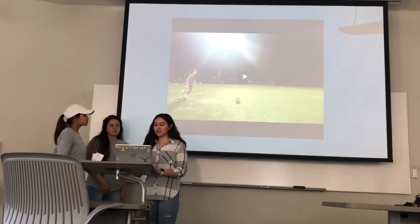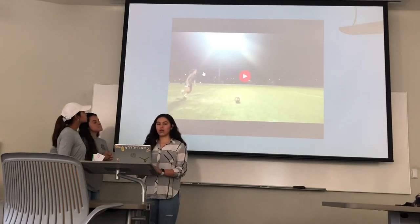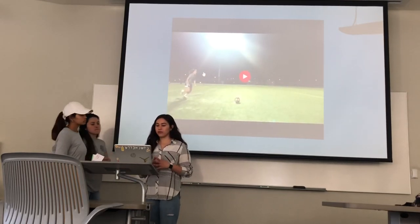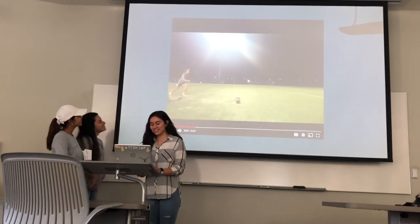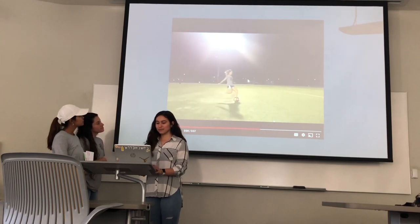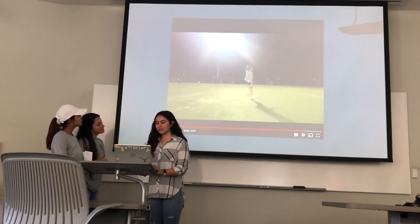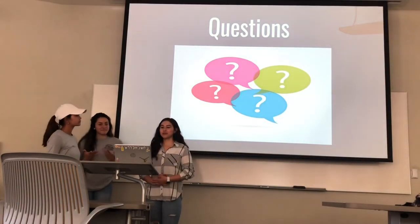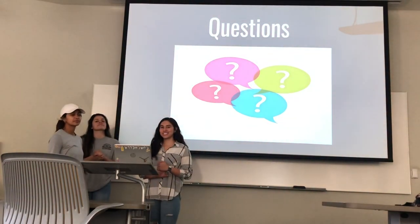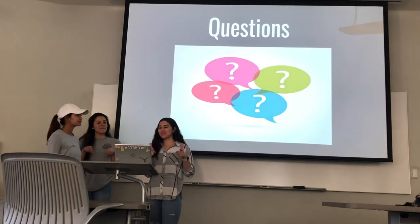So we're going to show the video one more time now that we've explained all the joints and the movements involved at each joint. That concludes our presentation. If there are any questions, leave them down in the comments below. Thank you.